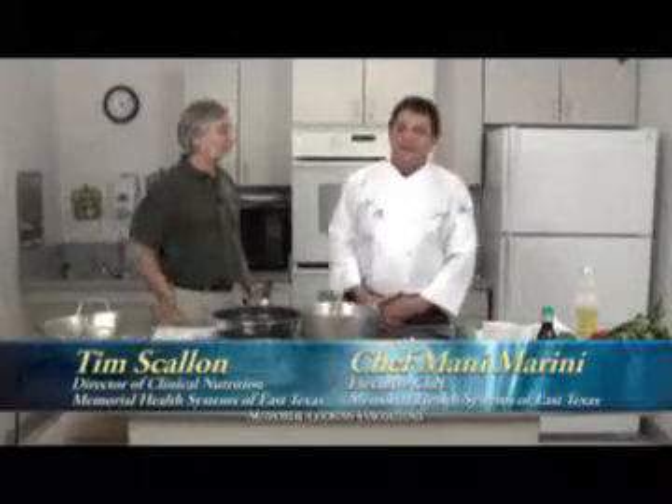Welcome to Memorial Cooking Innovations. I'm Tim Scallon, Registered Dietitian. And I'm Manuel Marini, Executive Chef.